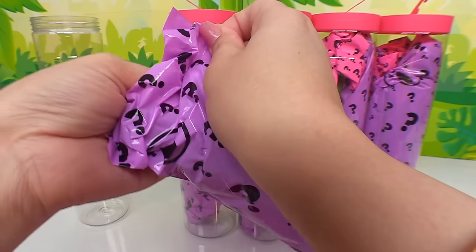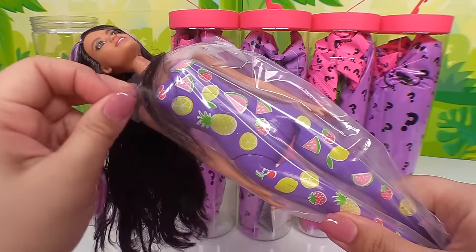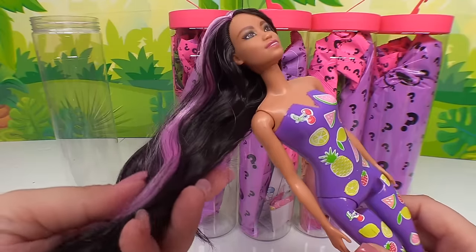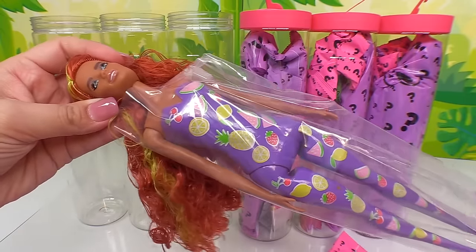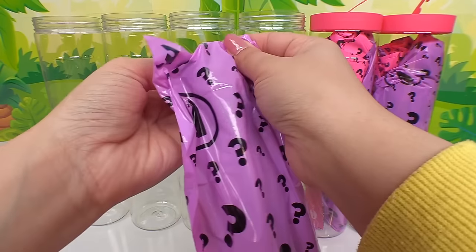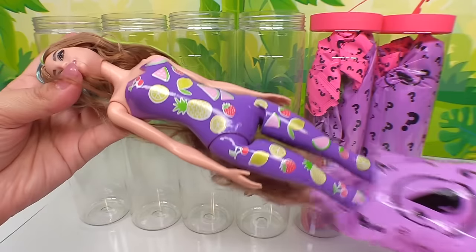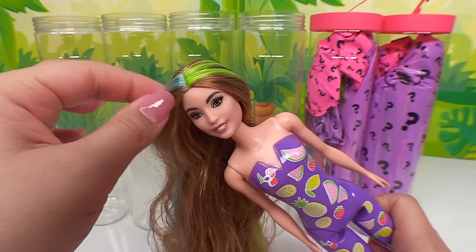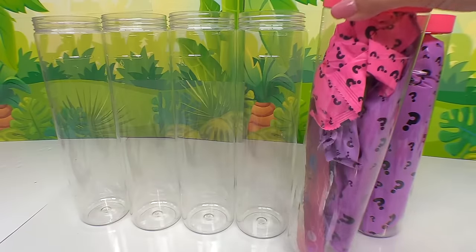Here's doll number two — who's it gonna be? They all have the purple fruity suit on because that's the part that's going to be the color reveal. This one has black hair with pink highlights. And this one's got red hair and yellow highlights. The next one is a brand new one — she has two hair colors: blue and a really pretty bright neon green. Doll number five, let's bring her on out.